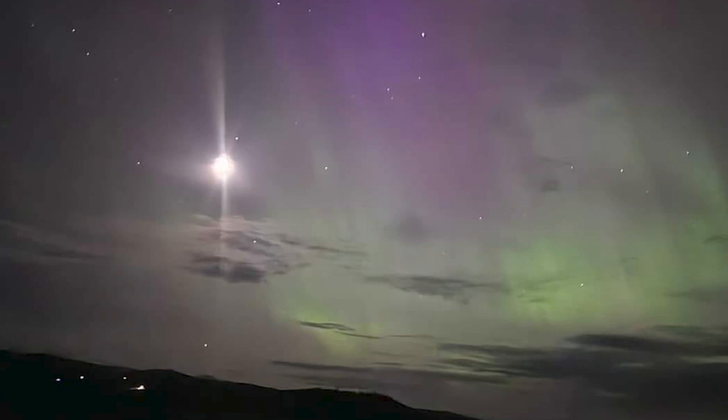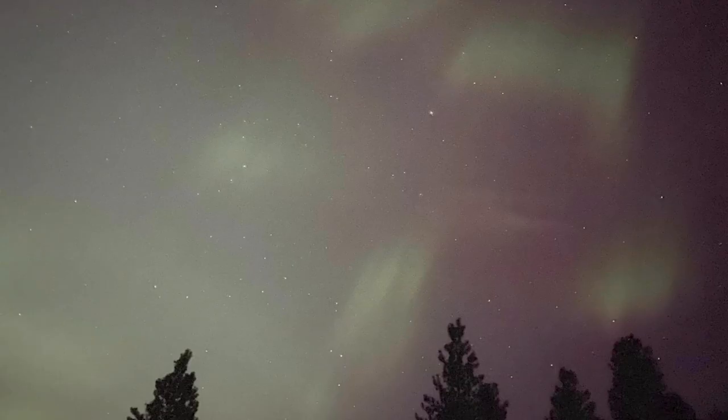Set the white balance to around 3200, giving the image a more natural and slightly colder look. Using a long shutter speed is vital.